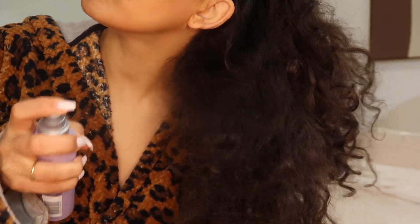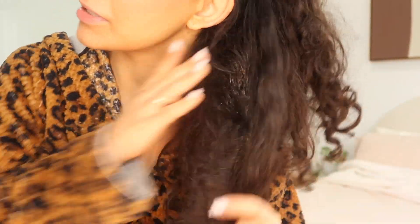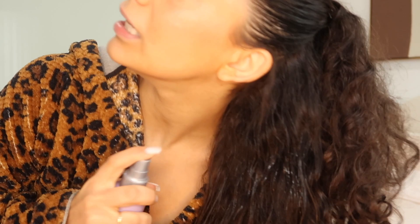I'm actually going to apply the Elvive Hyaluron Plump Spray from L'Oréal — it is amazing, I'm amazing at refreshing my hair. I'm going to use this in place of water today because I have no other product in the bottom of my hair and it's just been sitting in a bun, so it can take a little bit of product.